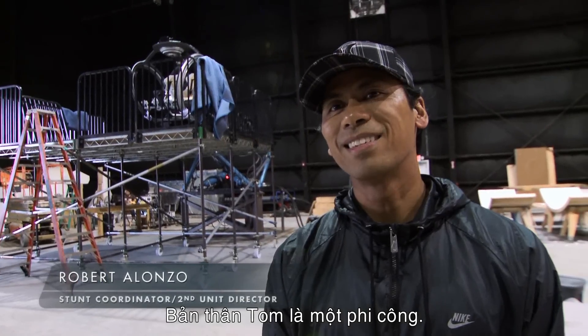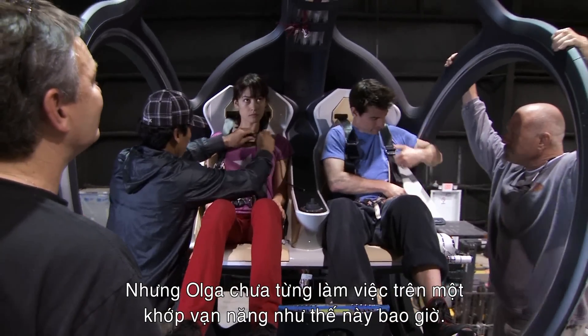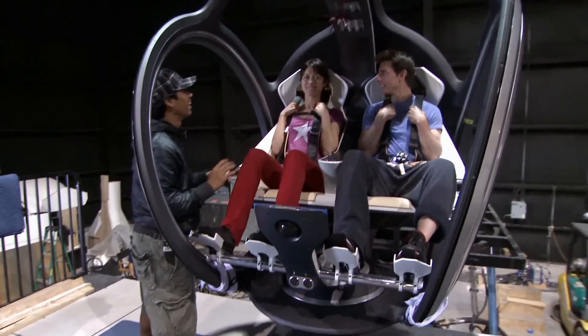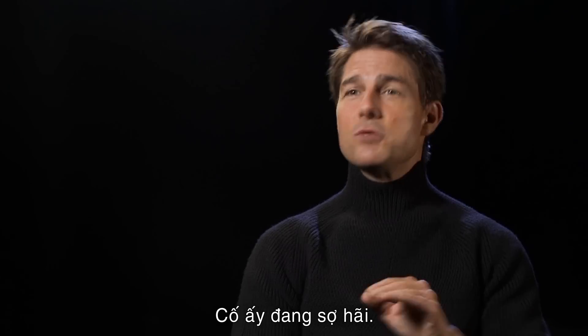Tom is a pilot himself, so he's very comfortable with all this movement — 'Can we go a little faster?' But Olga's never been on any kind of gimbal like this before. It's gonna be good, just relax, look at me. Olga will tell you today she wasn't scared — she was scared.